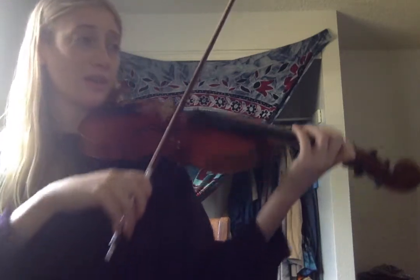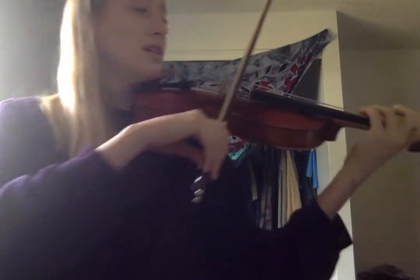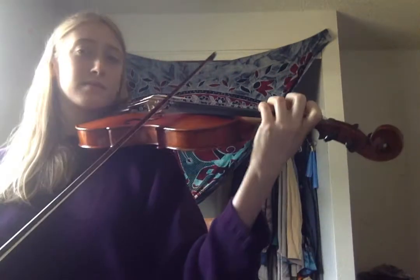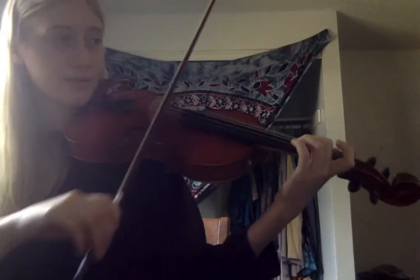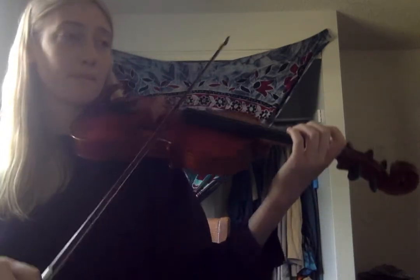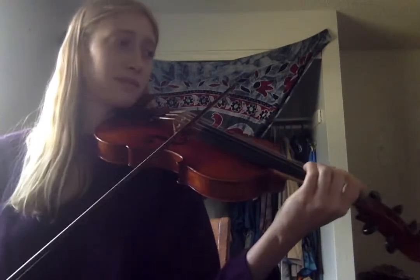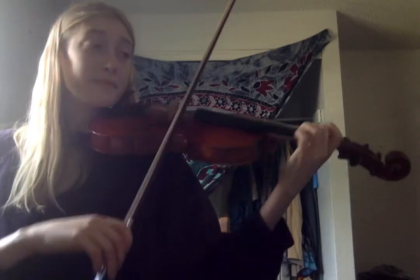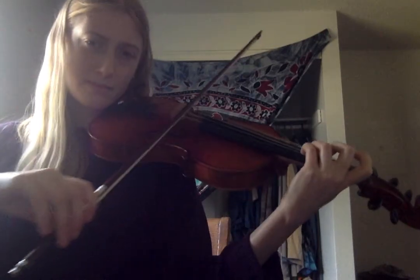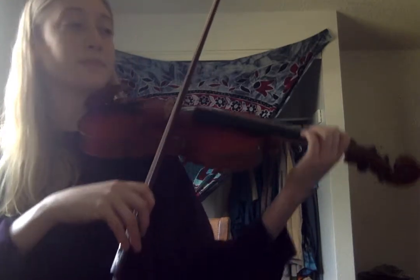Measure eighteen. Measure seventeen, here we go. Measure sixteen — yeah. Measure fifteen.